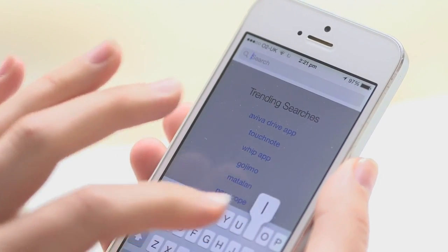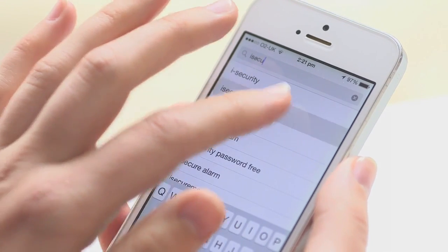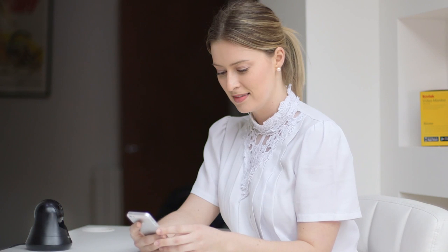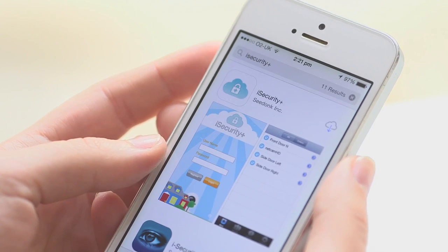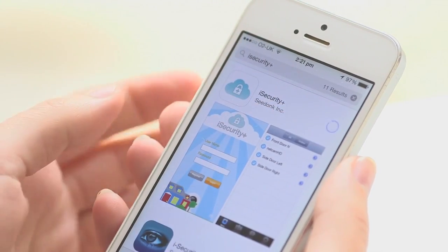Next, you need to download the iSecurity Plus app. You can find the app by searching for it in the Apple App Store or Google Play Store. There are other apps with a similar name, so make sure you are looking at the iSecurity Plus app. Here is what it looks like. At this point, do not open the app.